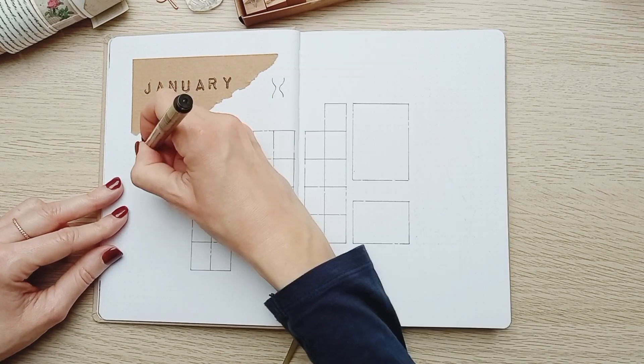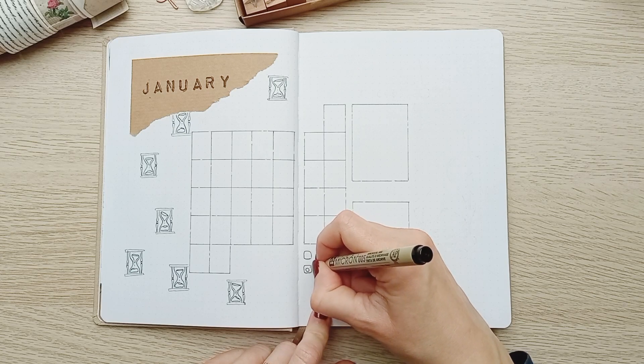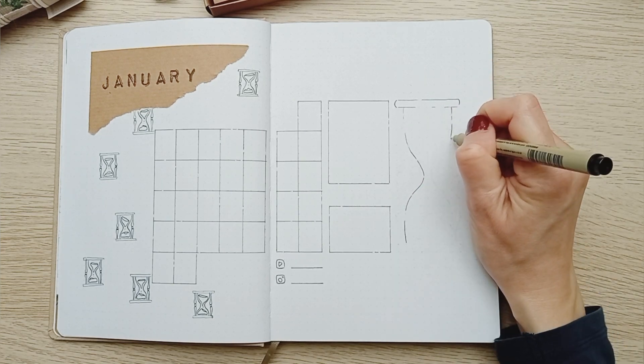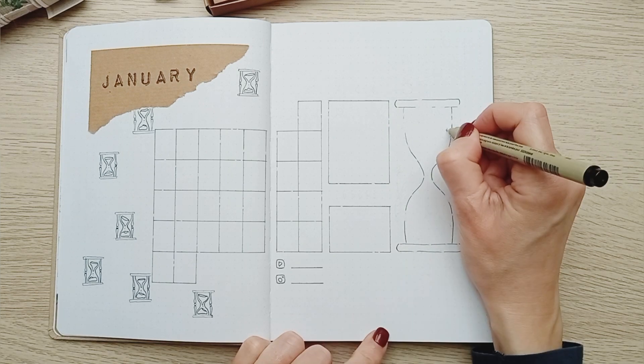I started doing small hourglasses on the left page but I didn't really like it, so in the end I opted for a big hourglass on the right page and I love it.